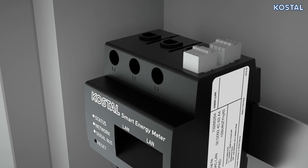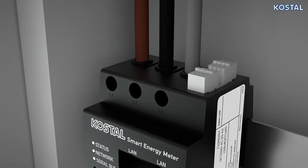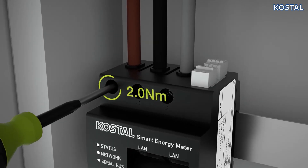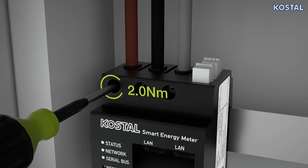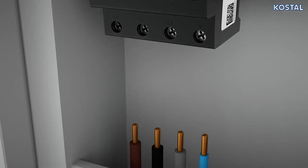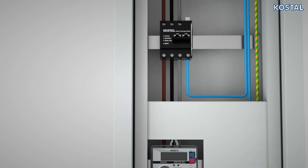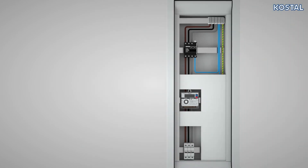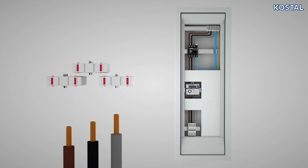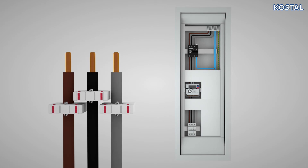Now connect the wires to the Coastal Smart Energy Meter. Note the connection cross-section and torque for screw terminals. Check the amount of power needed before installing. The Smart Energy Meter has a capacity of 63A. Should the system require more power, please use an external transformer. Please refer to the information provided in the Quick Start Guide enclosed for more details.